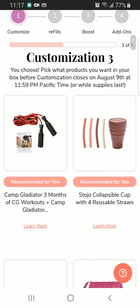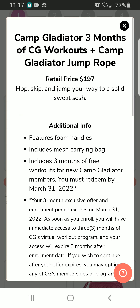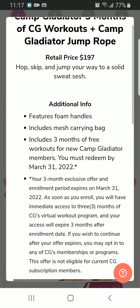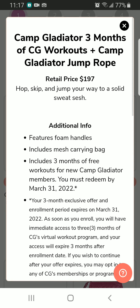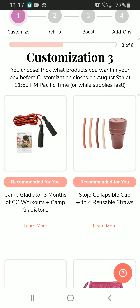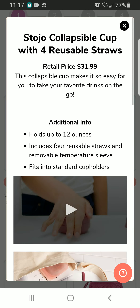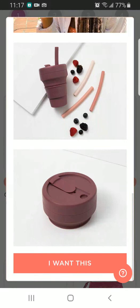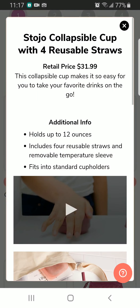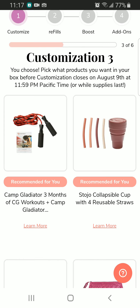Next we have three months of CG Workout Plus, and also a gladiator jump rope — just for $195! That might have been made with some kind of gold or diamonds in that rope. Next we have a collapsible cup with four reusable straws — really interesting. I'm all up for reusability.